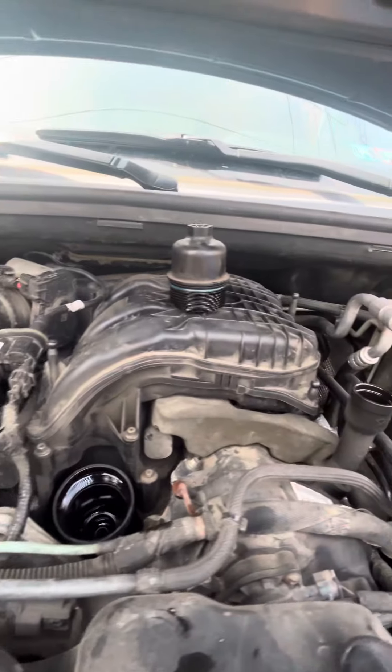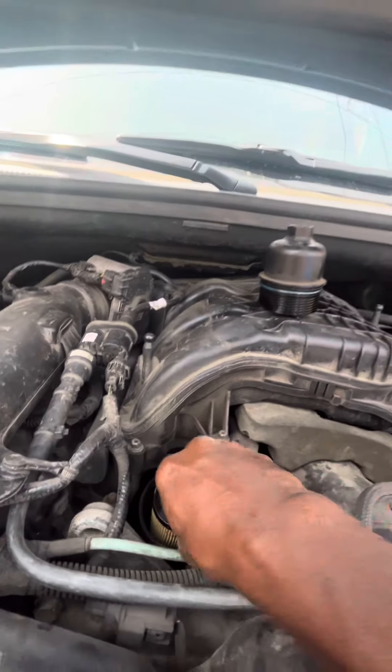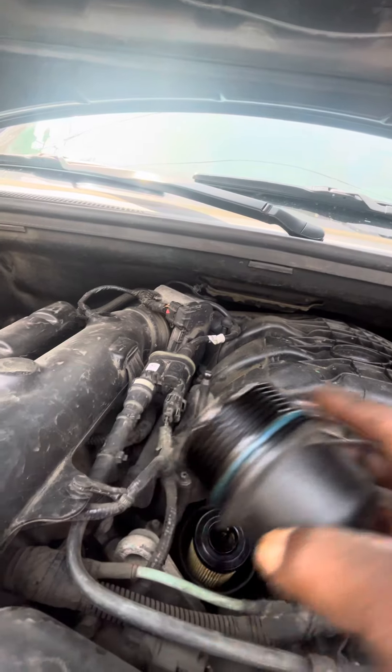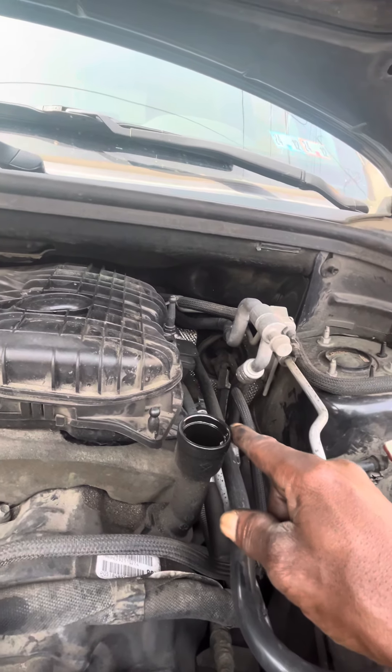You take the filter off. You replace it with the new one. Make sure you have an O-ring in it. And you get the cap. You exchange the O-ring for the new one. You put it back in there. You close it. And you refill this. Six quarts of oil.